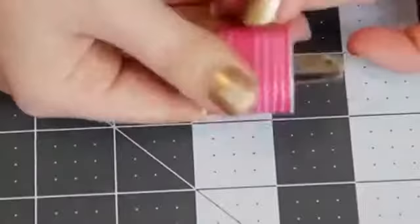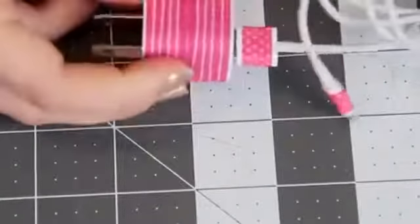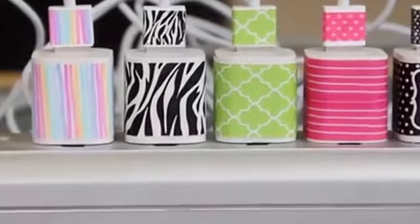But if you don't have sticker paper and you also can't be bothered to deal with any templates, you can also just cover your charger with washi tape. I decided to go with pink tape for Valentine's Day coming up. And there you go — five ways to make cute and easy custom chargers for your phone.